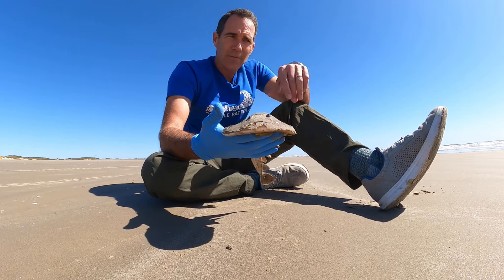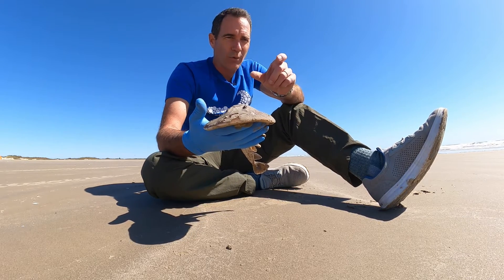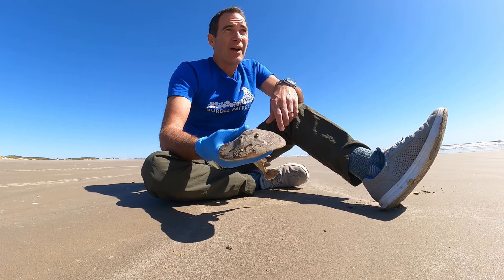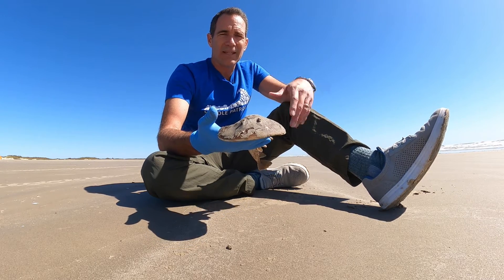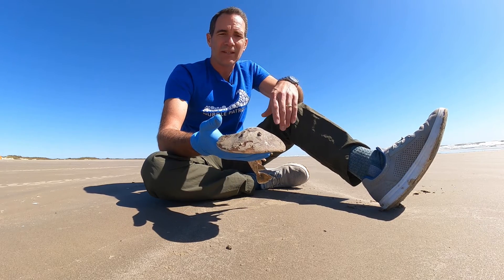At nighttime they're in the surf zone and they're looking for mainly polychaetes, which are worms — that's what they feed on mainly. You can find them throughout the Atlantic. They're usually in shallow waters, though they have been found in deeper waters, mainly along the Atlantic and in the Caribbean, and of course the Gulf of Mexico.